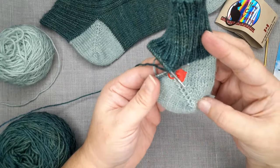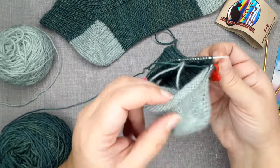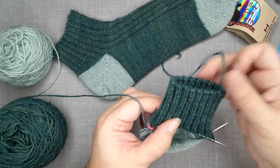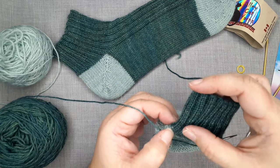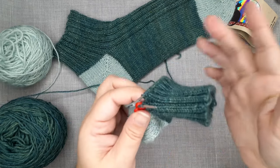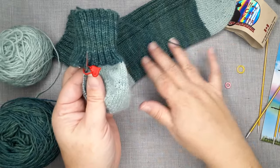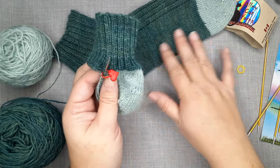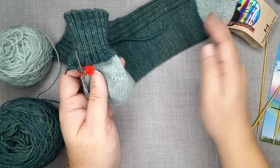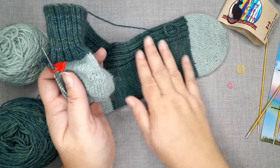We are back to working in the round. Our heel is finished and now it's on to the foot. From the beginning of round marker to the second marker, just knit stockinette along the bottom. For the instep, maintain the rib stitch pattern — either knit one, purl two, knit two to end with a knit one, or knit two, purl two, finishing with a knit two, depending on your size. From this point, just continue knitting the length of the foot until you are about two and a half inches less than the total desired length. Get a sock ruler, know your foot measurement, and then we'll work the toe.